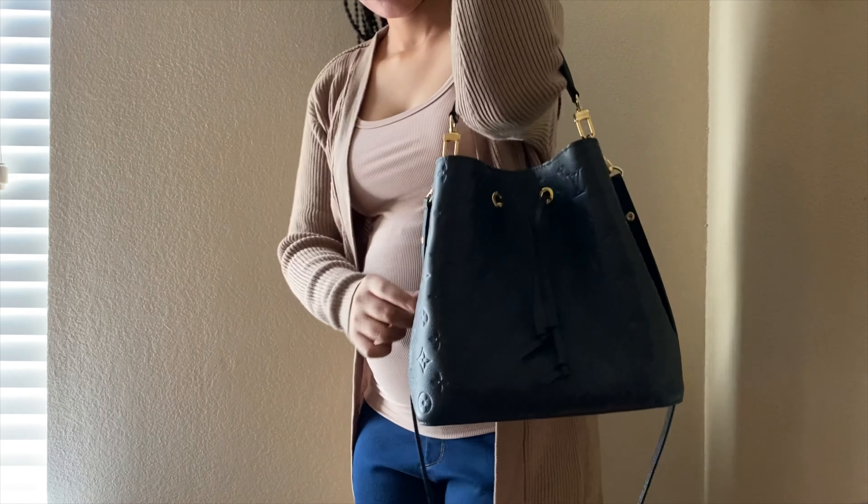And you can also wear it like this, the strap long. So let me know what y'all think of this one. And this has been me on the Neo Noe in Empreinte.